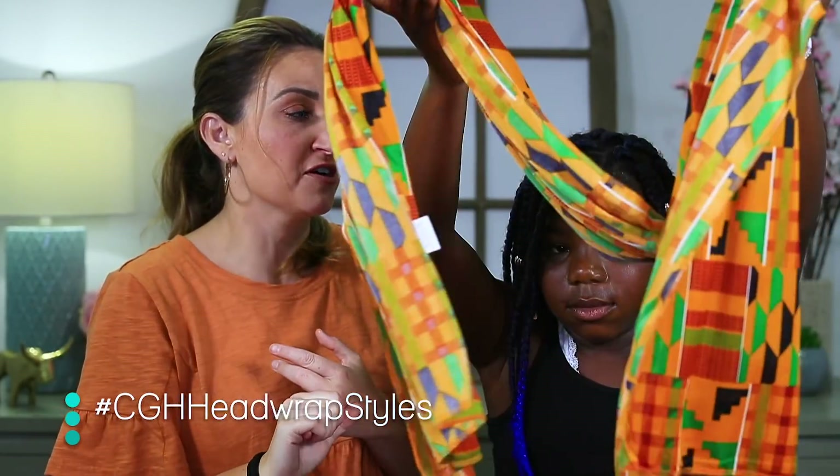Hey everyone, I'm Mindy from Cute Girls Hairstyles, and I'm Paisley. Paisley's here with me today and we are going to show you four different ways to wrap a headscarf, especially if you have locks or braids in. Paisley has box braids right now, which we did during quarantine. We've been experimenting, learning, and practicing different ways to tie a headscarf, so we thought we would share a few of them with you.